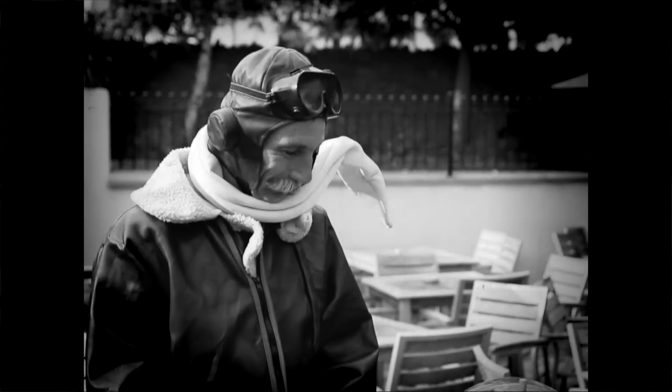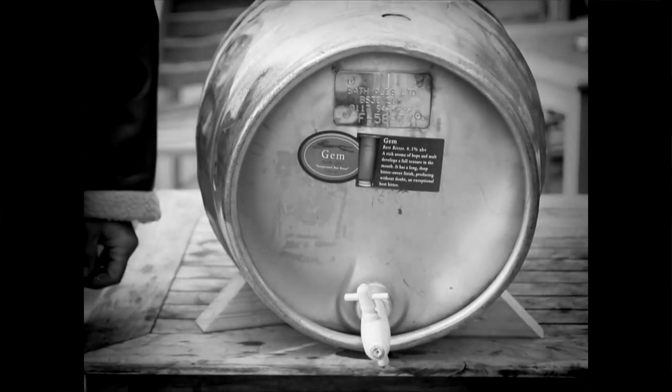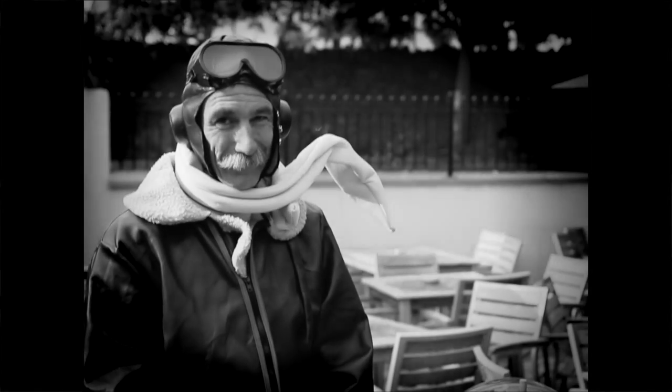Here comes the really tricky bit: waiting for the beer to settle — at least 12 and ideally 24 hours. We don't want cloudy beer now, do we?